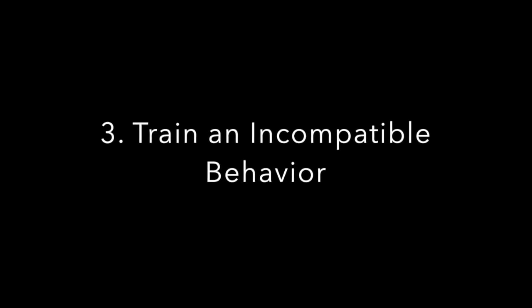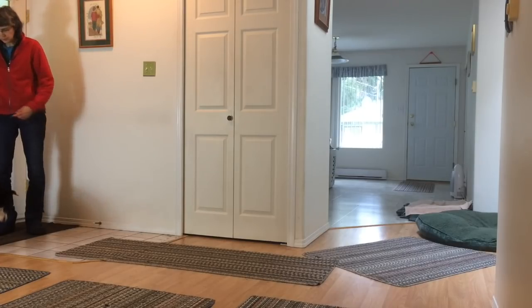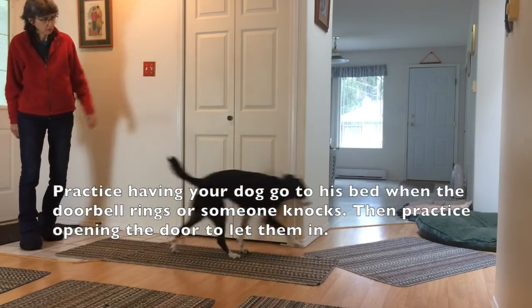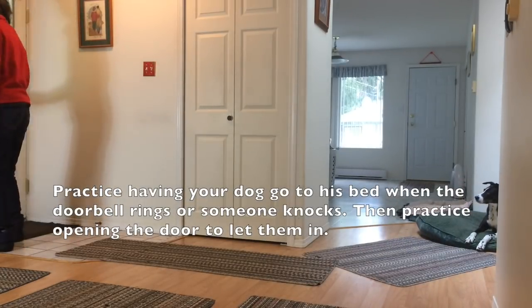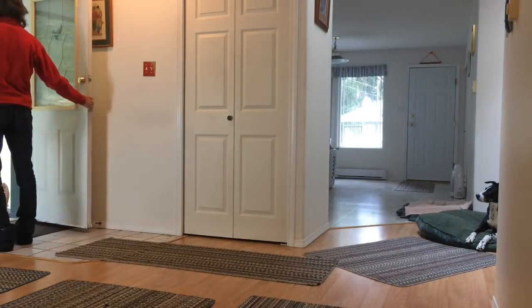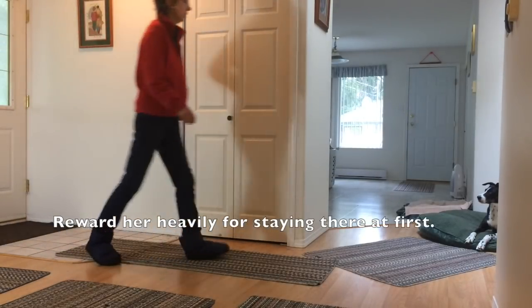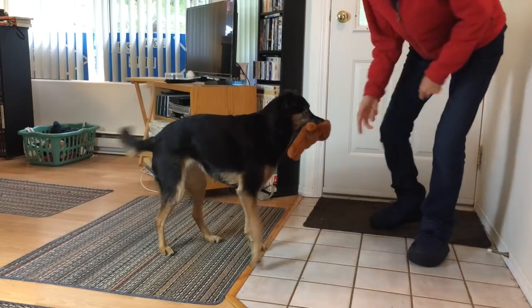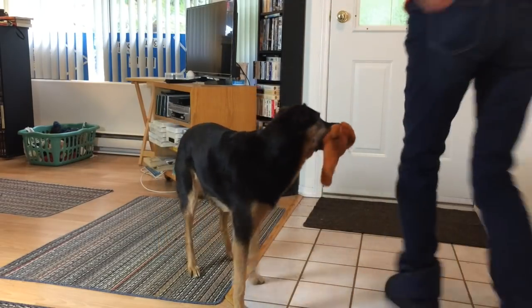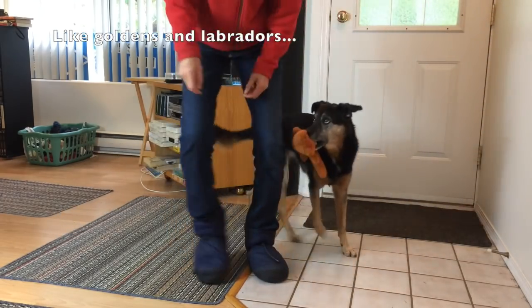Train an incompatible behavior. Go bed! Practice having your dog go to his bed when the doorbell rings or someone knocks, then practice opening the door to let them in. Reward her heavily for staying there at first. Put a toy in your mouth — this works well for dogs who jump to mouth the visitor, like Goldens and Labs.